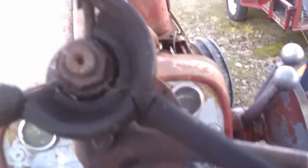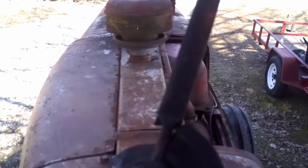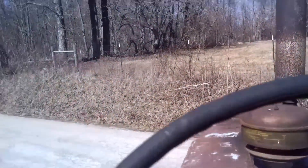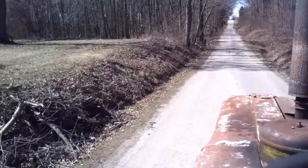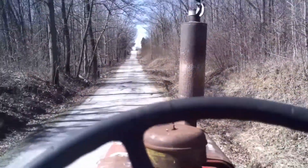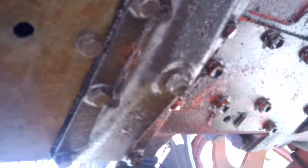We've got to put it in gear, give it a little gas, and off we go! Sorry about the camera dying on our tractor ride, but we've got it up here in front of the shop. I've got to drain the hydraulic oil — it comes from this one and the one over here.